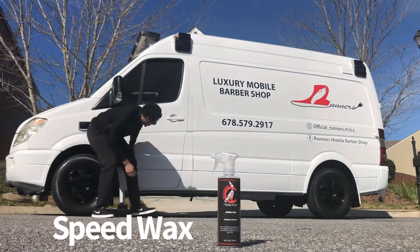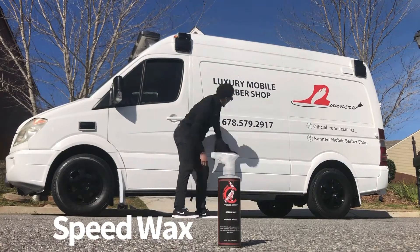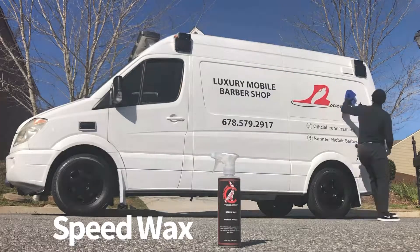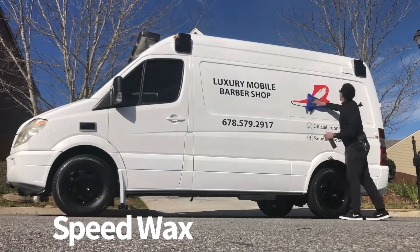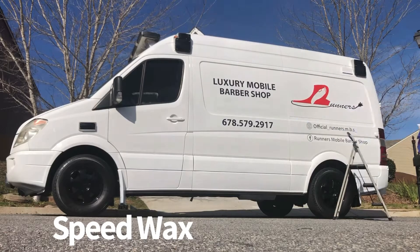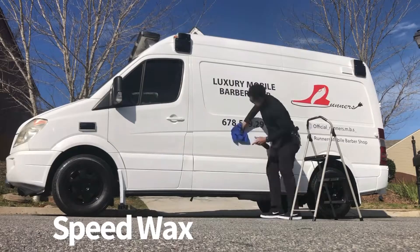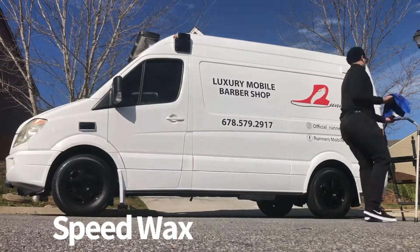We have our Royal Canary Speed Wax — easy-on formula with superior protection. It can be applied directly in the sun, dries clear, and can be applied to any vehicle wet or dry. I chose to put it on when my vehicle was dry — took some time to let it dry, then applied it with a microfiber towel.